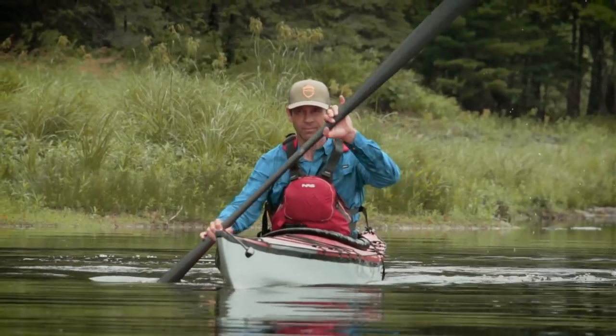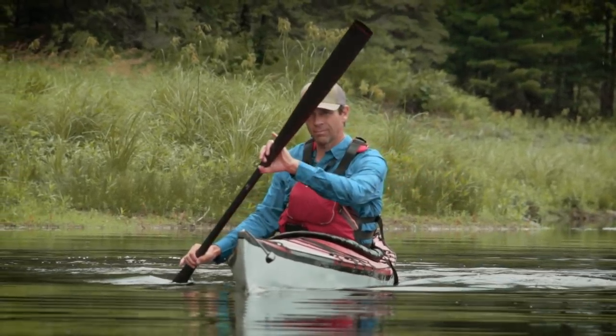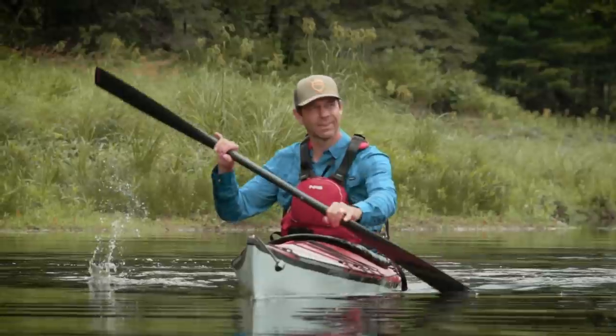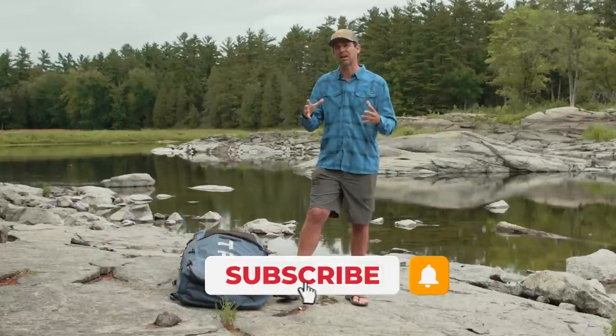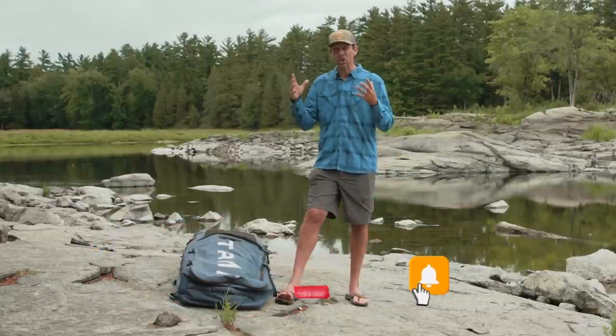It has strengths, it has weaknesses, it's not for everybody. The biggest question is: is it really the ultimate touring kayak? Let's get this kayak assembled — I'm going to show you a little bit of how it's done, because it's really a unique system unlike any other kayak I've seen.